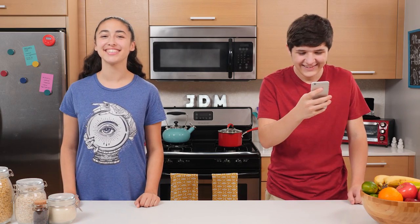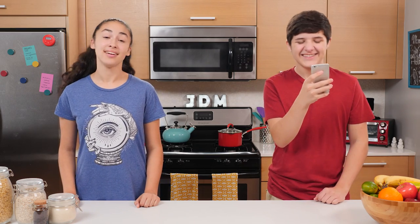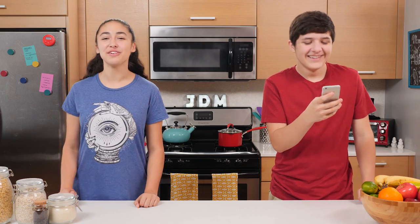Hello and welcome to Junk Drawer Magic, where we teach you magic out of things you can find in your junk drawer.